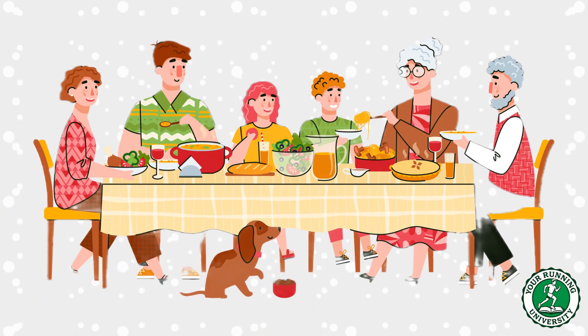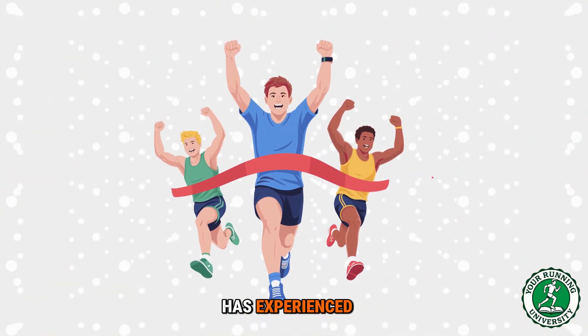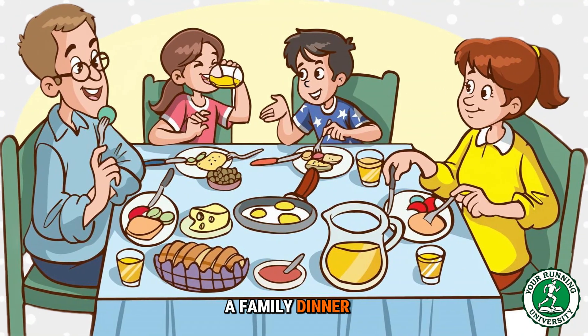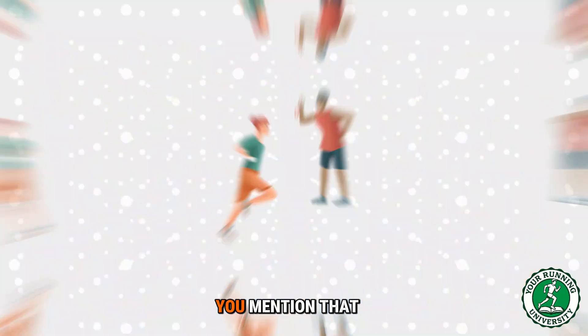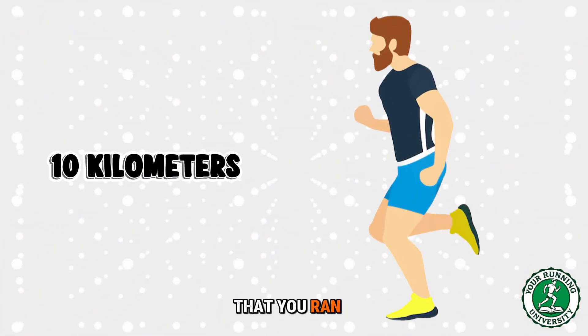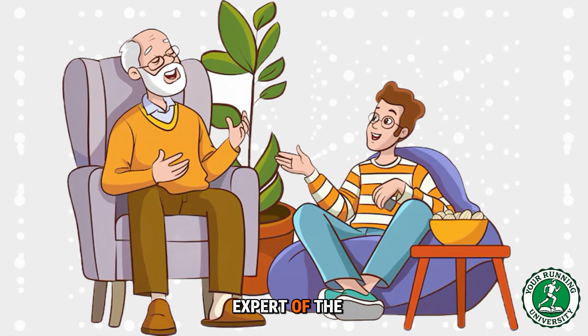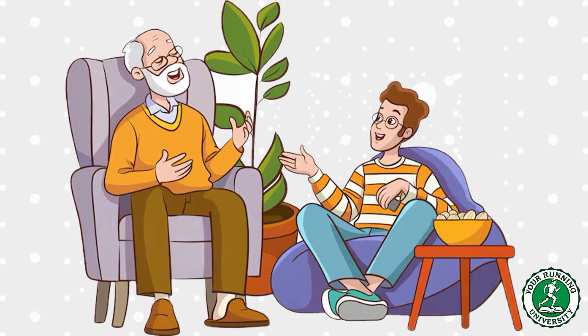The great dinner table lie. I want to take you to a scene that every runner has experienced. You are at a family dinner or a holiday gathering, you mention that you are training for a marathon, or maybe just that you ran 10 kilometers that morning, and suddenly the expert of the family speaks up.